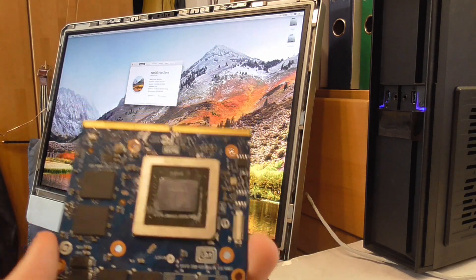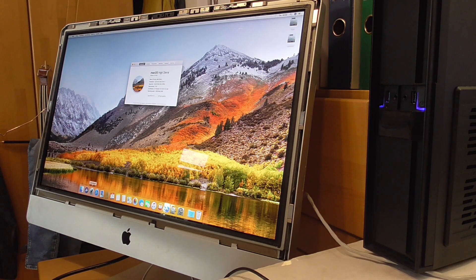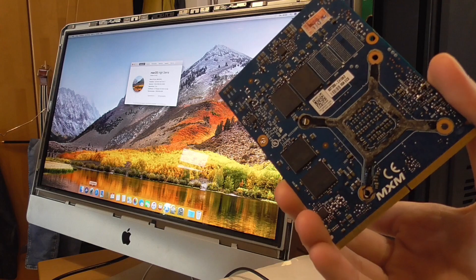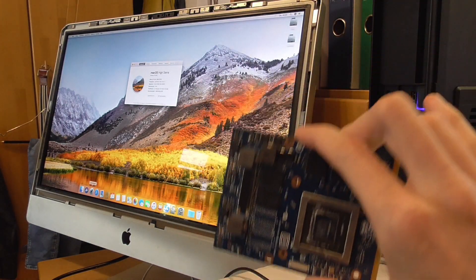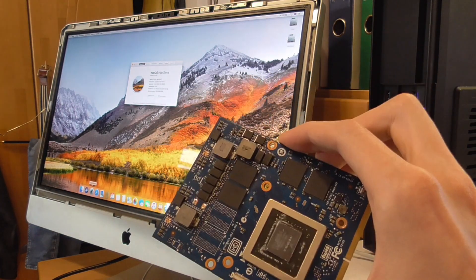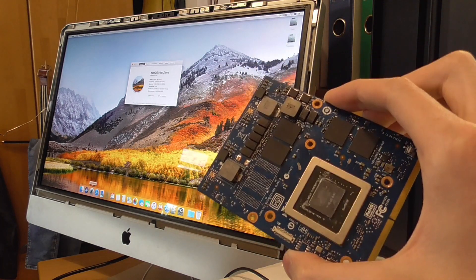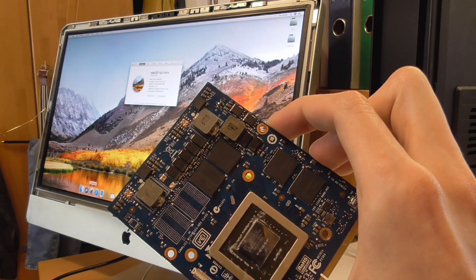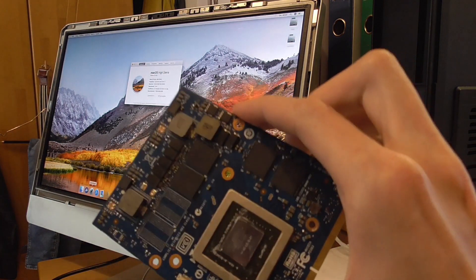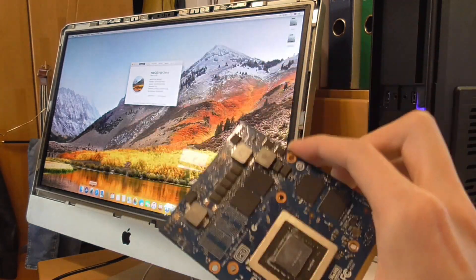My plan right now is, since everything is ready, to upgrade the GPU again. I don't want to film the swap since you already saw me do it in the other video. I hope everything still works, which it should — it always did. Then I'll boot into Windows, run the flash, and hopefully it will display a boot screen. Because with all of this working, this machine can go to Mojave and Catalina way more easily — it will just be way simpler.